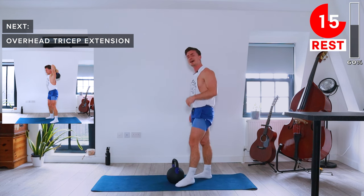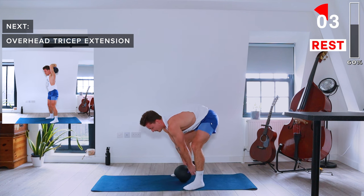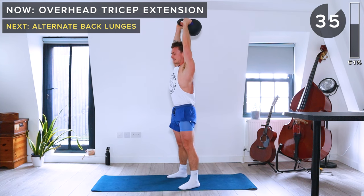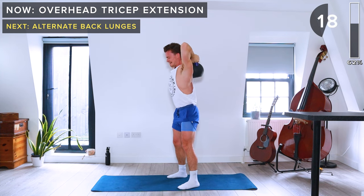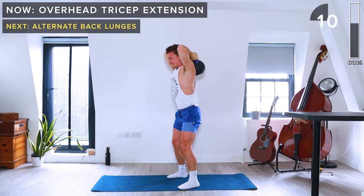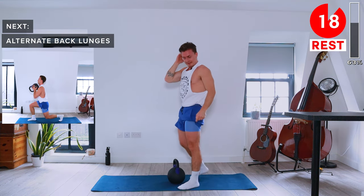Now let's hit the triceps with overhead tricep extensions. Grab the kettlebell upside down — palms on the front side of the horns — pick it up, and take it overhead. Flex the elbows and then extend overhead. Soft knees, engage the core. Be careful when bringing the kettlebell back down.